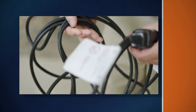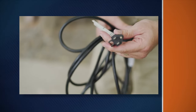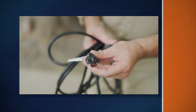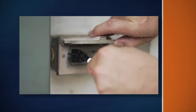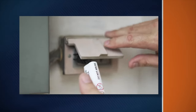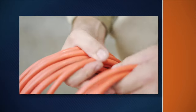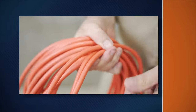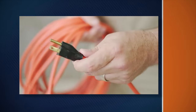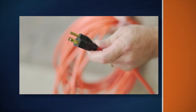Check the power cord to make sure there are no cuts or frays. Make sure the grounding prong is attached to the plug, and make sure the machine is plugged in to a grounded outlet. Verify that the ground is connected. If the power cord is not long enough, use a three-wire heavy-duty extension cord no more than 50 feet long. Make sure its grounding prong is in place. Using an ungrounded extension cord is very dangerous.